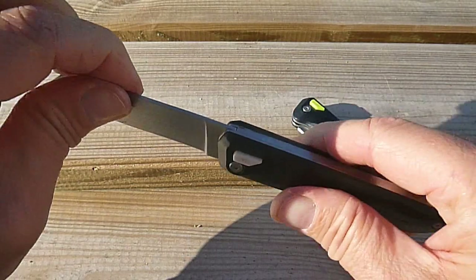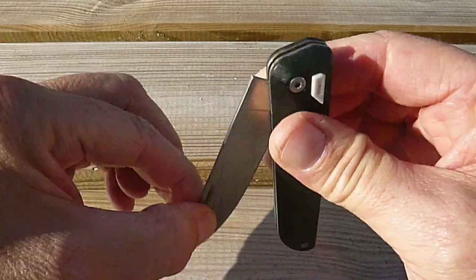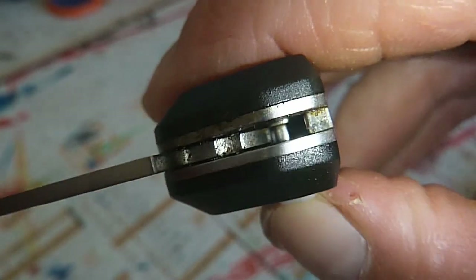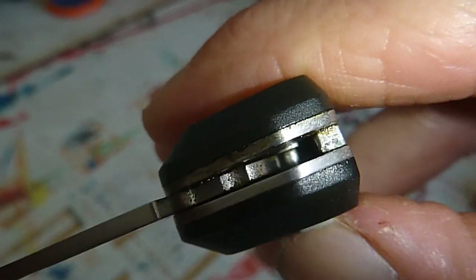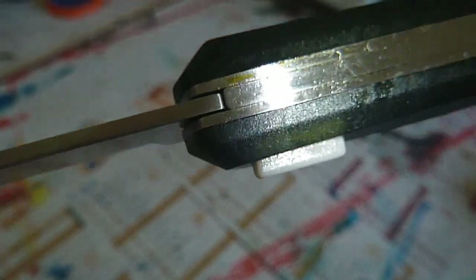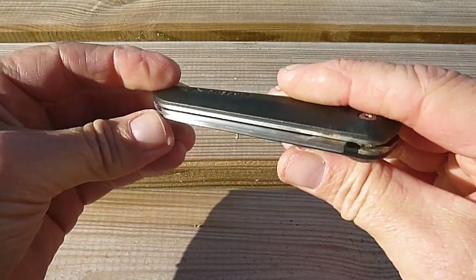En plus de se piquer de rouille, au niveau du système de verrouillage, on sent qu'il y a une résistance, tout simplement parce que ça a dû rouiller à l'intérieur. On pourrait mettre du WD-40 ou des choses comme ça, mais ce n'est pas très alimentaire, donc il faut se méfier avec ce type d'huile. On peut agir sur la tête de pivot en la desserrant, mais du coup on se retrouve avec du jeu latéral. Le plus gros souci, c'est quand même la rouille.